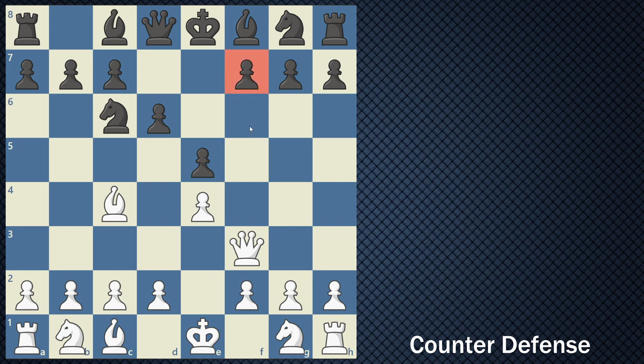You can see that your f7 square is vulnerable, and I can show you one easy way of preventing the four move checkmate. Simply move your knight to f6, because this knight will then be blocking the f7 square and preventing the queen from being able to navigate to that square.